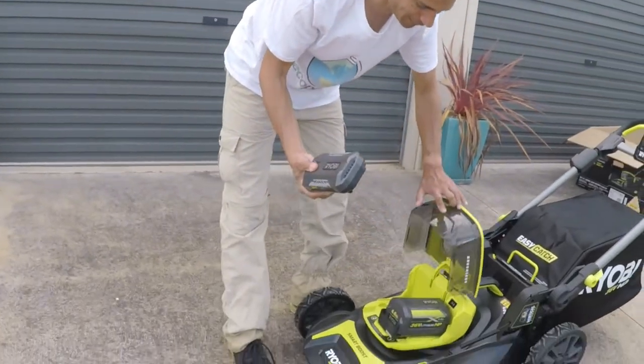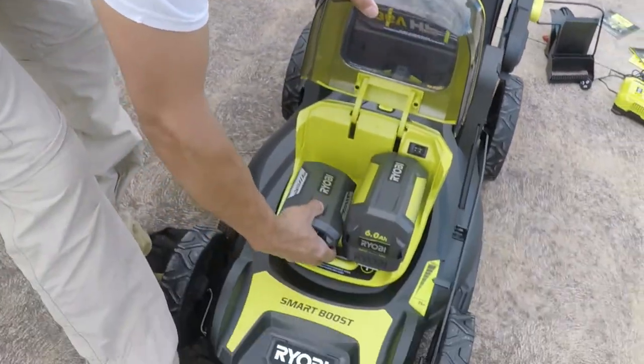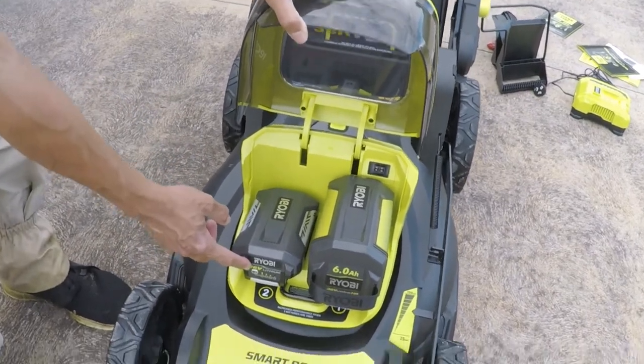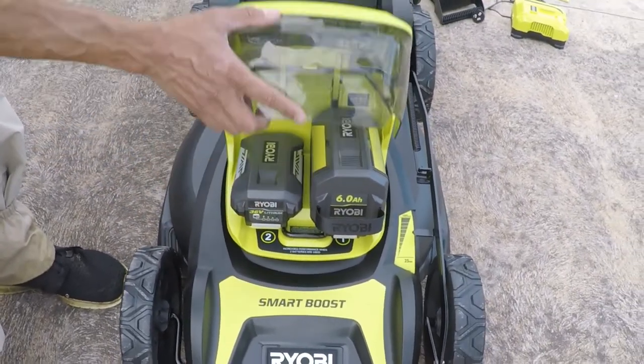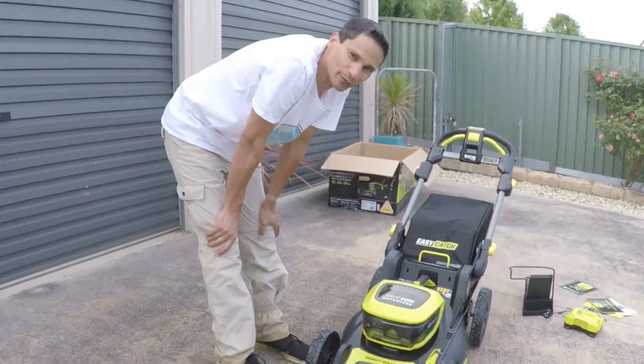I'll show you what it looks like with a separate battery — this doesn't come with the kit, it's an optional extra. As long as it's a 36 volt Ryobi — this is a smaller 2.0 amp — having two batteries gives you a longer run time and more performance.